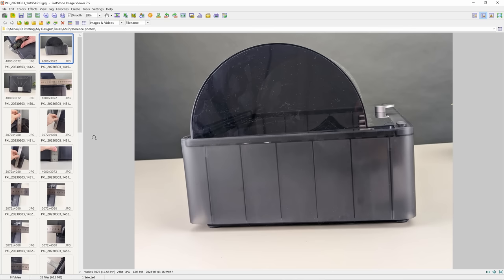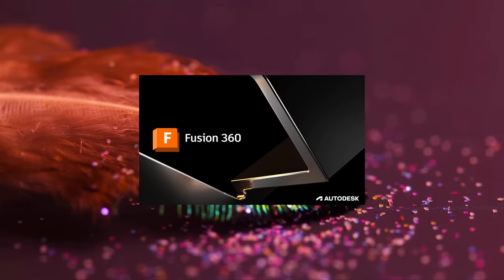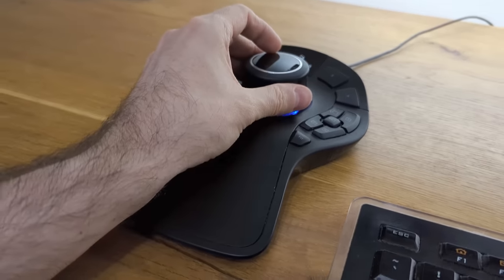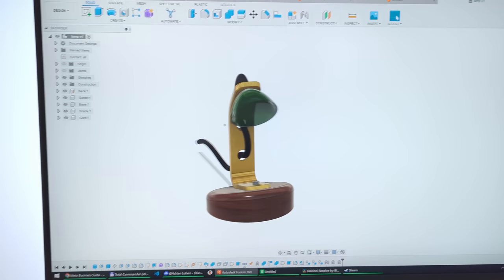I've got all the photos on the computer. Let's go to Fusion — I'm not going to explain in detail how Fusion works, but you should get the main idea. This is the paid version but the free version works just the same. This is not a tutorial, just to showcase my workflow. I'll leave in all the iterations and mistakes. I've got the Space Mouse which makes things move smoothly on screen.